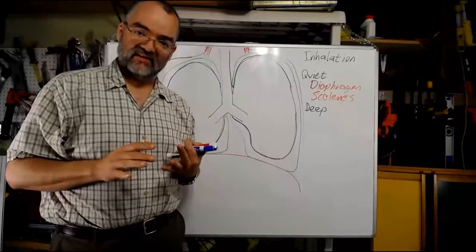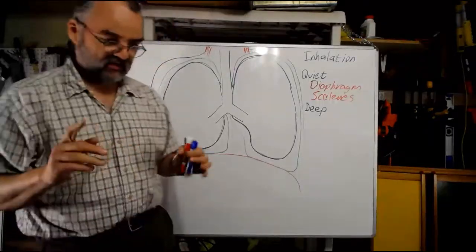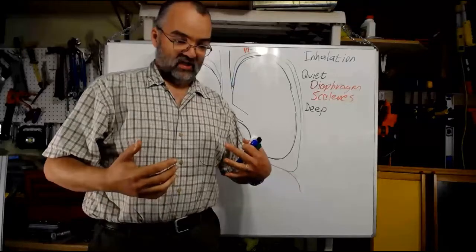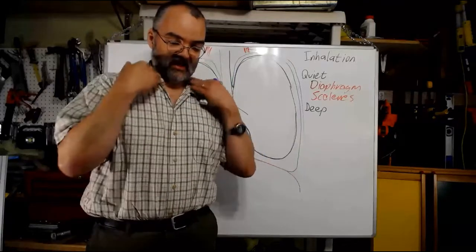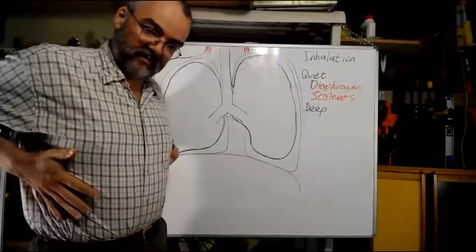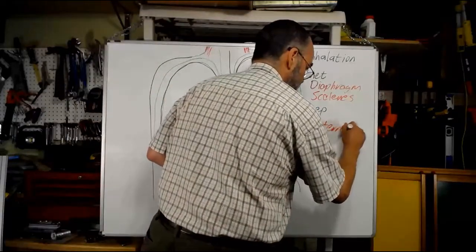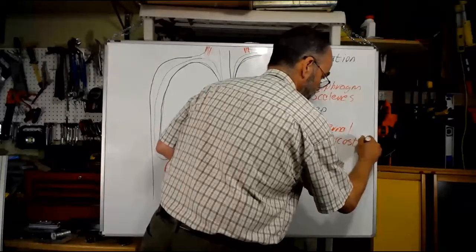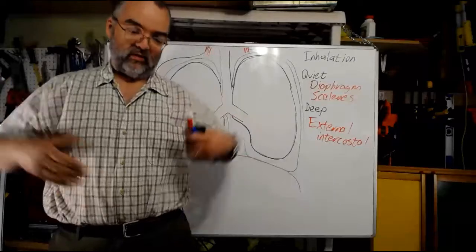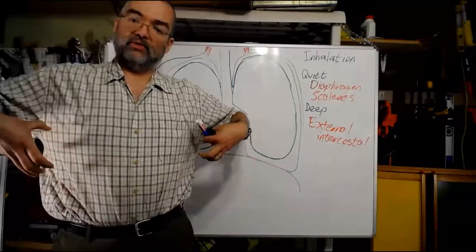Sometimes we want to breathe more deeply — when exerting yourself, you do this unconsciously, or you can consciously take a deep breath. Try it: take a deep breath, pause partway through, and pay attention to what's going on. You can feel tension in the ribcage and in the neck. The muscles involved are primarily between the ribs — the external intercostals — which pull the lungs up and out, causing the chest to expand.